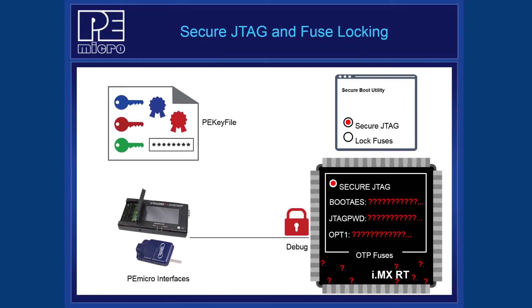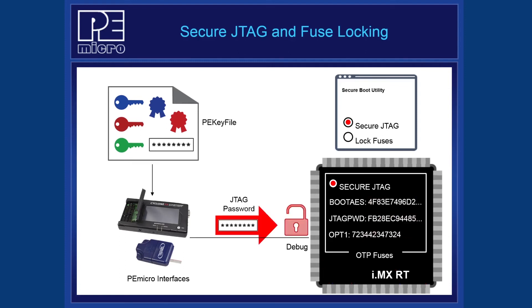For authorized users, the PE key file containing the correct password can be given to the PEMiCRO tools, which will properly authenticate and allow debug access to a production board. This can be helpful for future reprogramming or diagnostics. For even more security, the sensitive eFuses can be locked. This prohibits any read or write to those fuses, even if there is debug access. Since there is no need for a developer to look at these eFuse values, we highly recommend enabling the lock setting in a production environment.